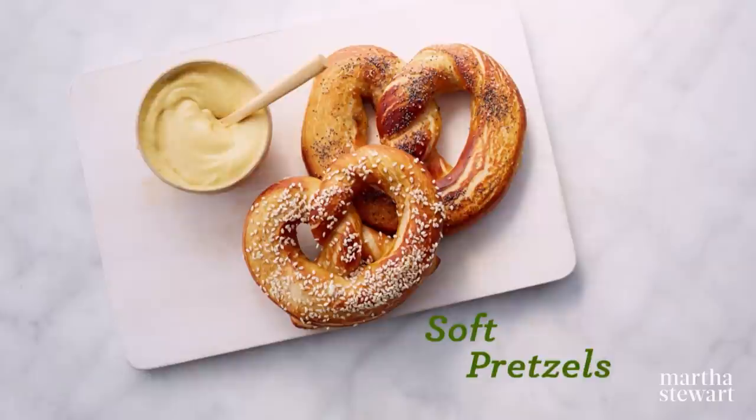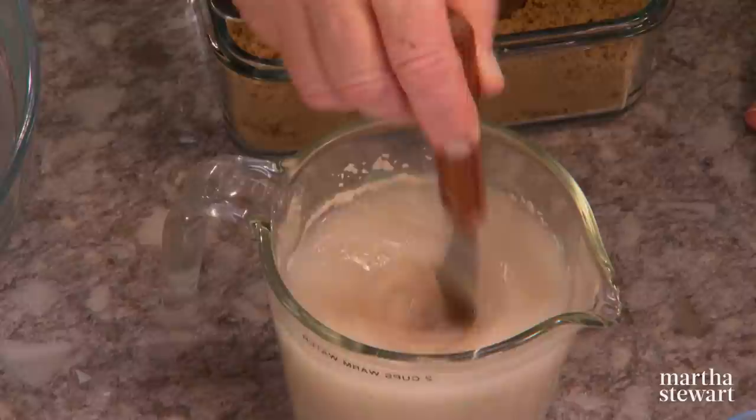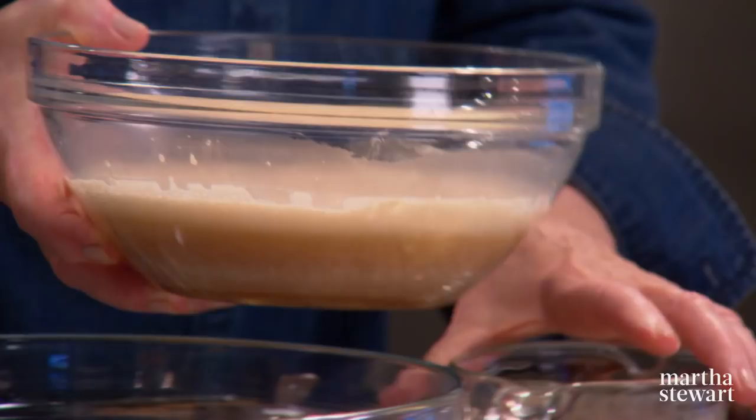Lena Kolchinsky is here to show us the technique behind making soft pretzels, just like the kind you might find in a German beer hall. First thing to do is proof the yeast: two cups of warm water and two tablespoons of yeast. This is what it looks like when it proofs — bubbly, and you know it's alive. You want it to be in a warm place to rise.